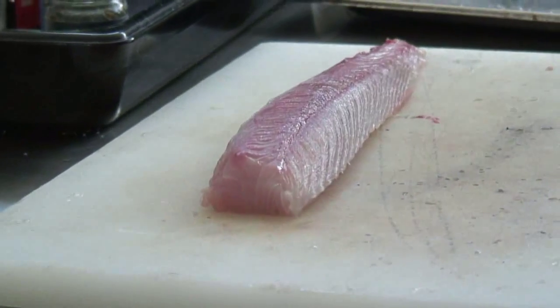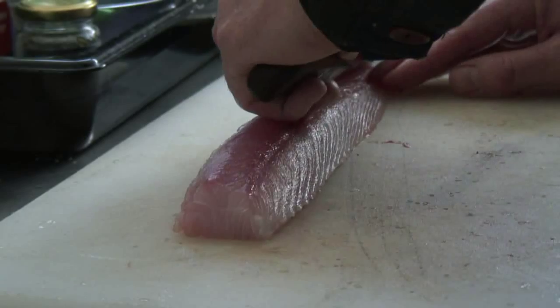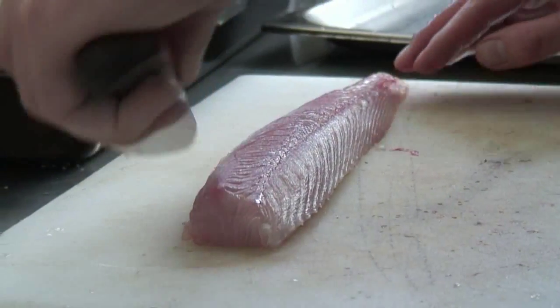It's a reference to the way it's being cut — it is not Japanese at all. It is a western preparation.